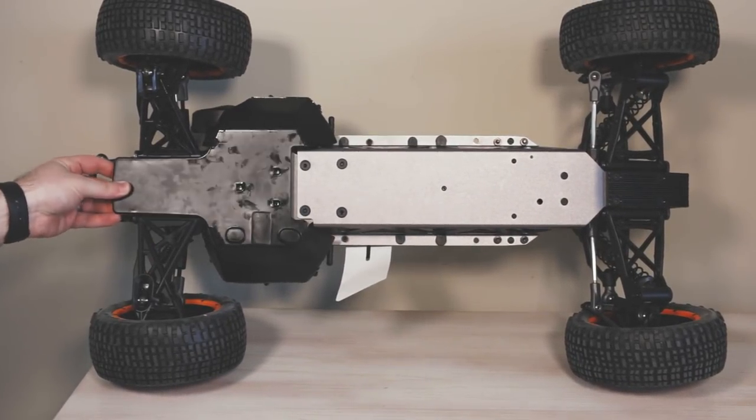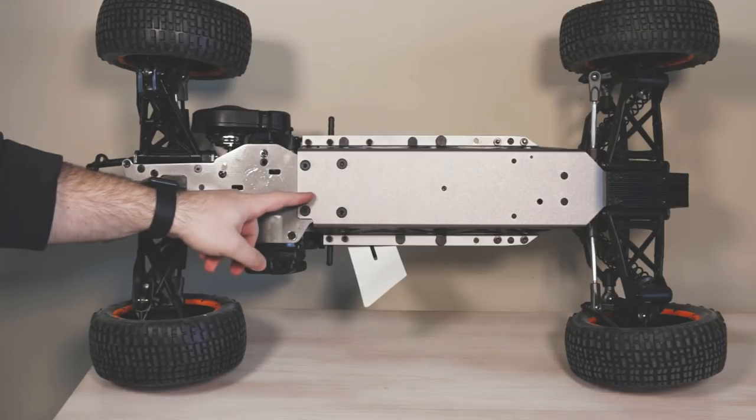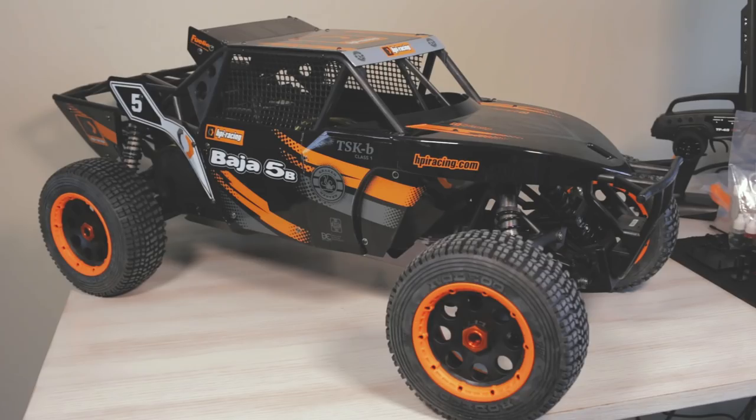We have a 4mm aluminum chassis all the way from front to back, with a skid plate covering the front and a motor guard covering the back. That was a quick overview of the Baja 5B TSKB Class 1. I'd definitely recommend this vehicle for anyone going to a dirt track, a larger track, or anyone with a large space to run it — it's a 1/5th scale two-stroke gas engine and I wouldn't recommend it in a suburban or city area. It makes quite a bit of noise. For more info, visit hpiracing.com or dollarhobbies.com where they sell the vehicle and all the parts. Until next time, have a good one — peace!